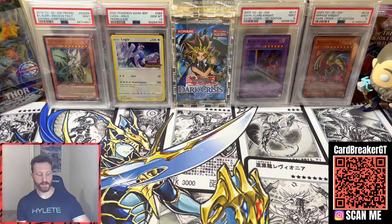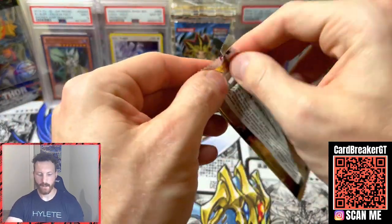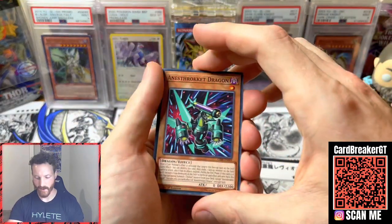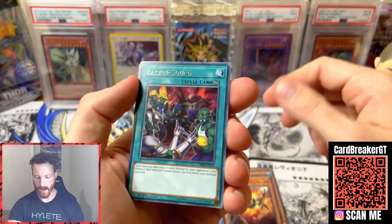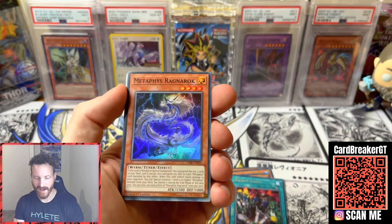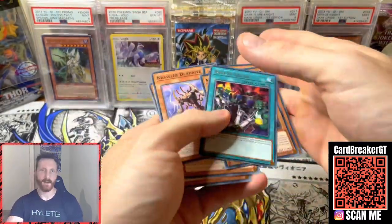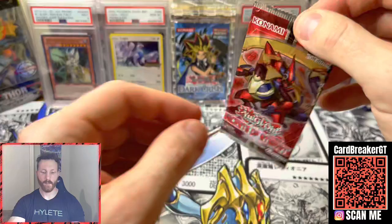We've got two more packs left. We've got a Circuit Break, First Edition — believe in the heart of the cards, let's go! Some type of dragon, Mermail, Crawler Spine, Backup Squad, and a Metaphys Ragnarok. I believe I've pulled this one before — like two months ago in one of the box openings from him, so that card seems to like us. It's kind of fitting given the Thor theme I've got going on — Ragnarok and all that — but I don't want the end of the world to come upon us.